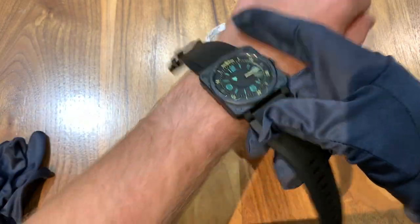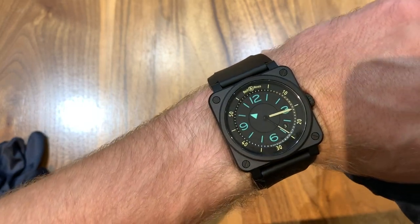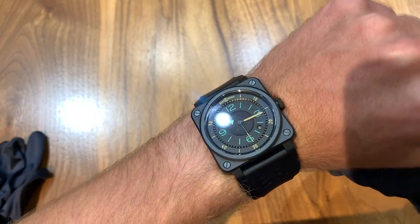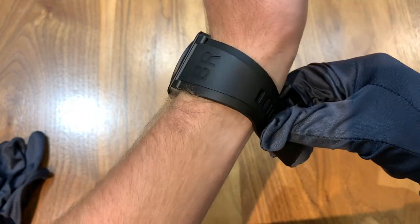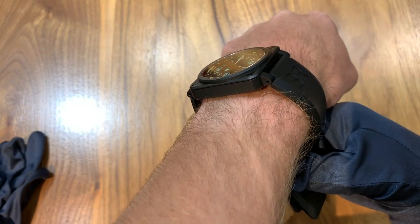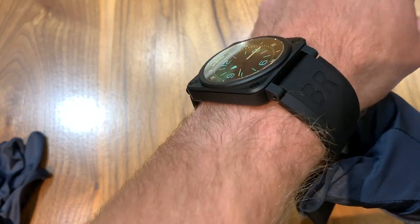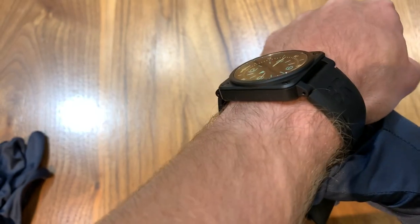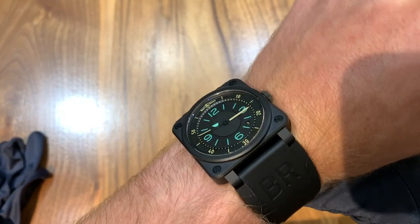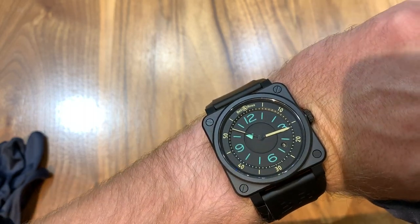Getting into the movement, it's got a Sellita SW300-based movement, so it's not in-house. For the price of $3,900, I would have liked to see an in-house movement, but for this unique style, that is the price you have to pay. All in all, I think it's a great watch. The thickness is actually not prohibitive — it's about the same thickness, in my opinion, as an Omega Seamaster from the Pierce Brosnan Bond era. So it could possibly fit under a shirt cuff, though not that you'd be wearing this really with a suit. This is more of a casual watch, but the size and thickness aren't prohibitive.